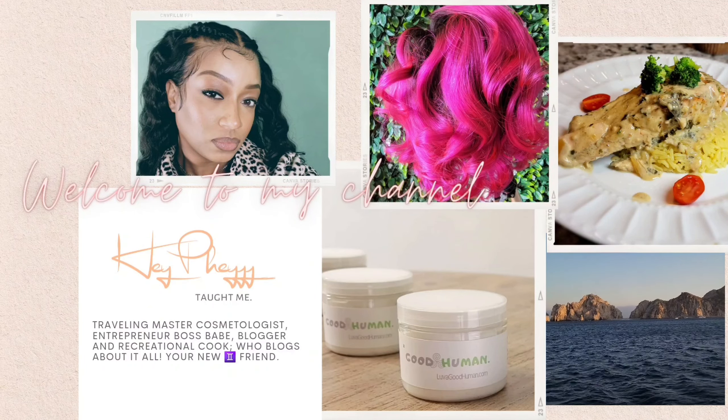Alright guys, today we are making Jumbo Lump Crab Cakes. I have a pound of Jumbo Lump Crab Meat. I got this from Sam's.